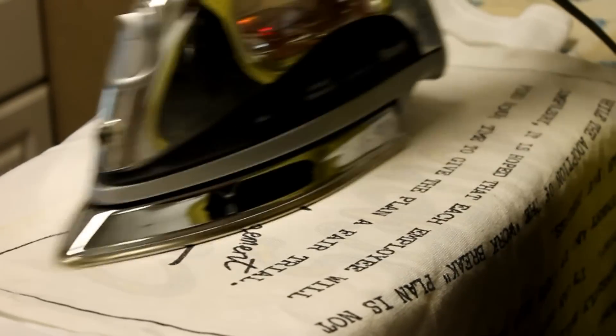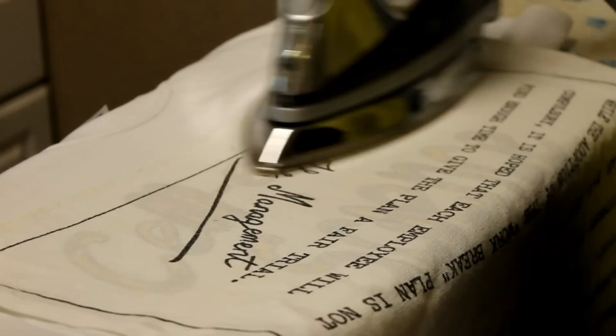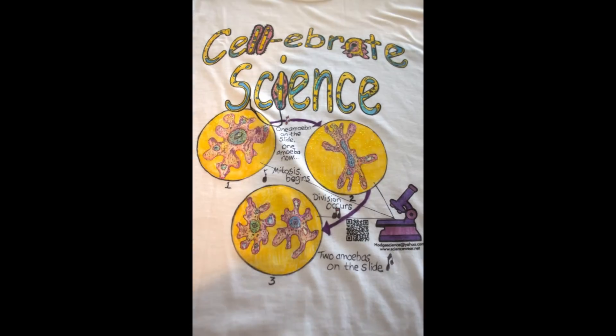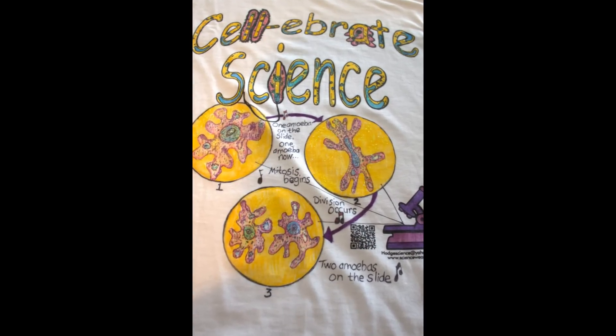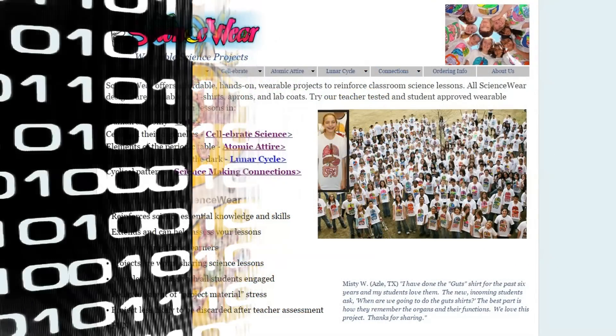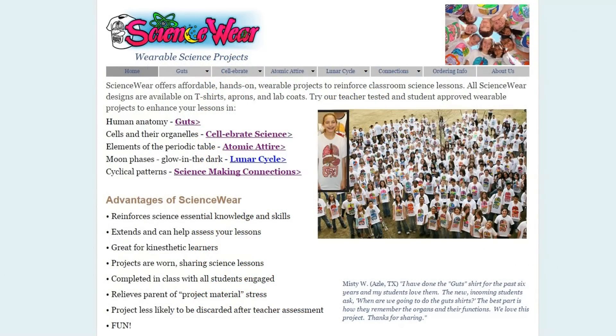When it's time to wash, make sure to use a gentle cycle with cold water to keep your Sciencewear project looking great. I hope you've enjoyed this step-by-step video on how to design a Celebrate Science t-shirt. This project, as well as many other wearable science projects, can be found by visiting Sciencewear.net.